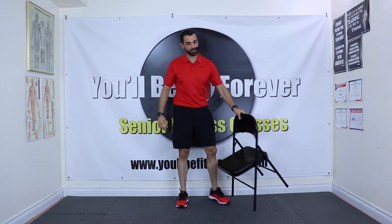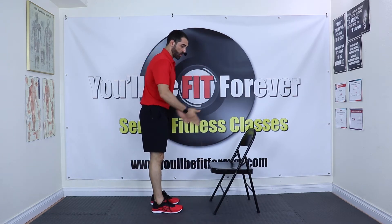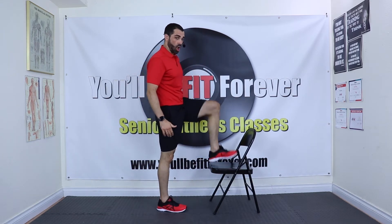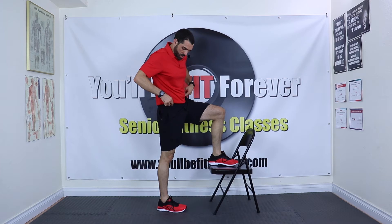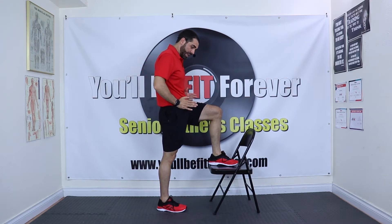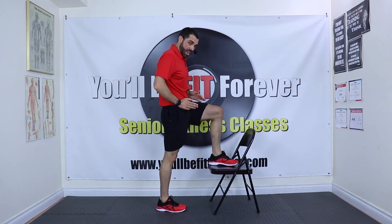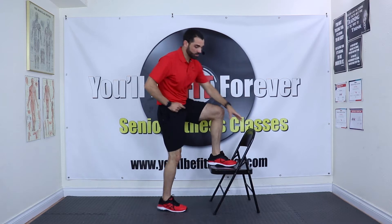Go ahead and grab your chair. You're going to put your left foot on the chair. Now these little hip bones right here — very important, you can find them. Imagine that they're lights, and you want to shine those lights straight forward.